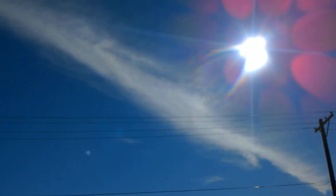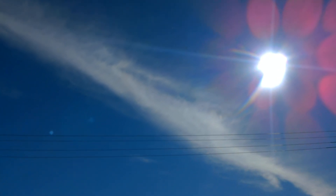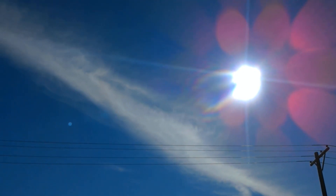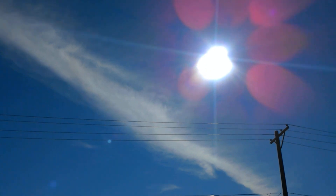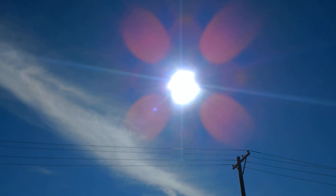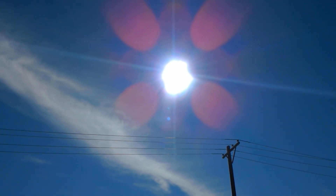Thanks for watching. I'm going to get one more — it's going to get too hot, I know it will. That's crazy. Thanks for watching. God bless. Multiple lens flares too, by the way. Bye.